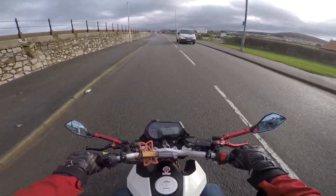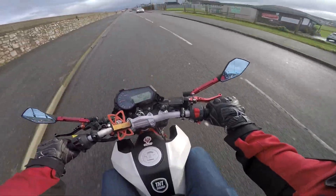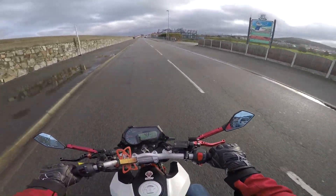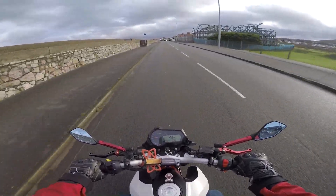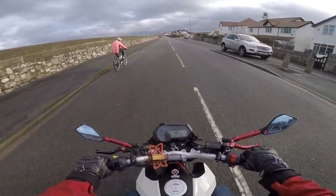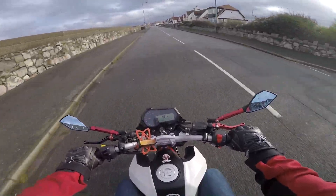First of all, there is no gear indicator. Usually on little 125s you have a gear change indicator, which is very, very helpful for somebody who's starting out riding bikes. It lets you know what gear you're in so you don't mess it up and you don't stall. And believe me, I used to do that so often when I first started riding. It really does help to have a gear indicator.